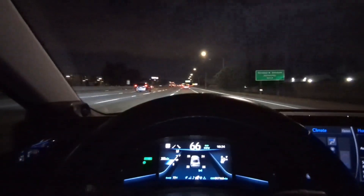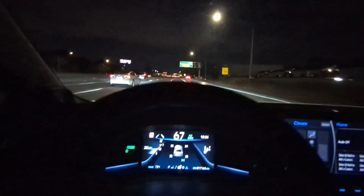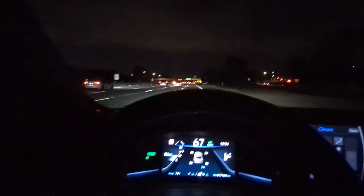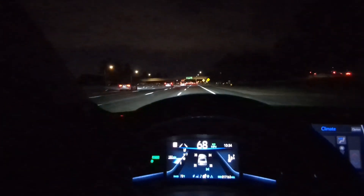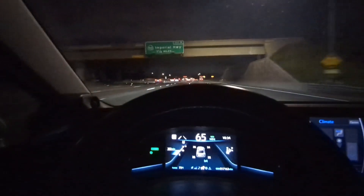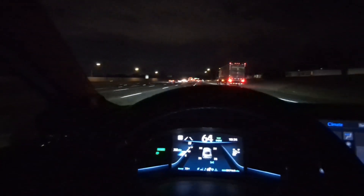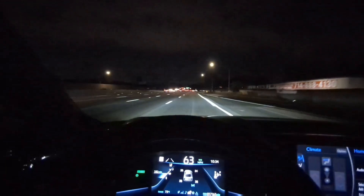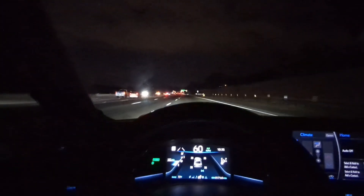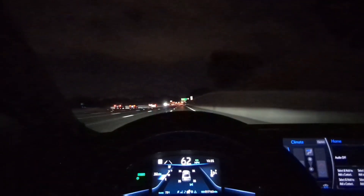In real everyday driving — highway mixed with street — my average range is anywhere from 320 to 340, give or take. I've made improvements though. When I first bought the car I used the regenerative brake function much more actively, but I realized through comments and trial and error that using regenerative braking frequently is not the way to hypermile or maximize range.